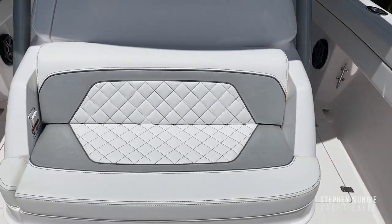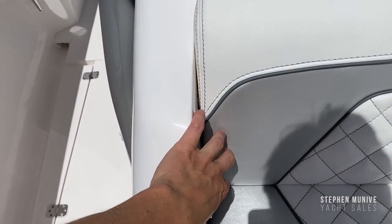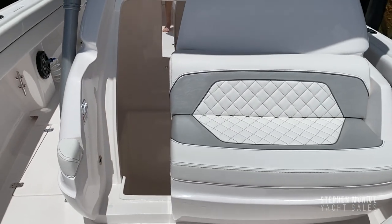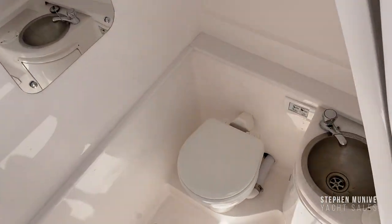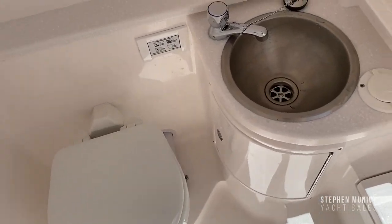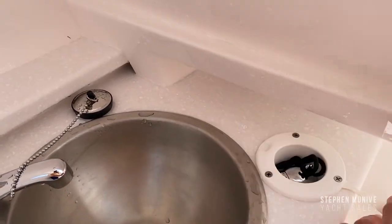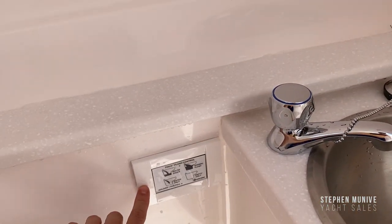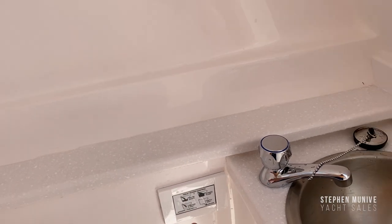This is the front of the console. With one touch it will open up. Inside here is the head with a faucet, and let me show you how quick it is — you can shower off.